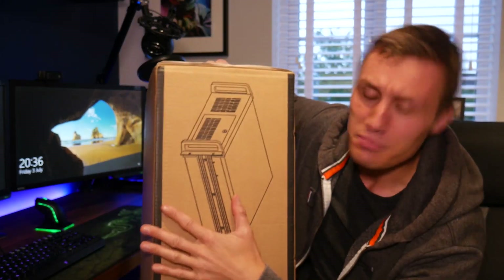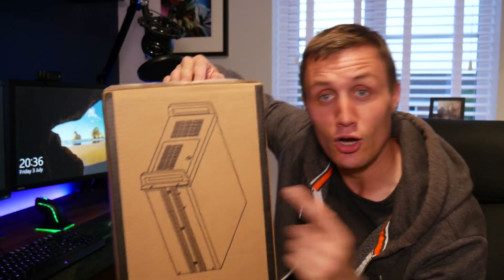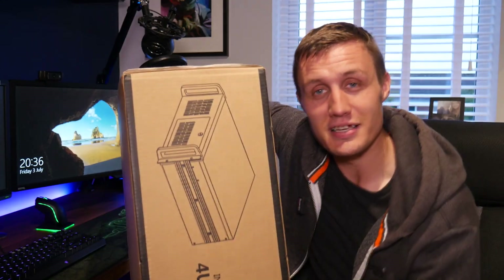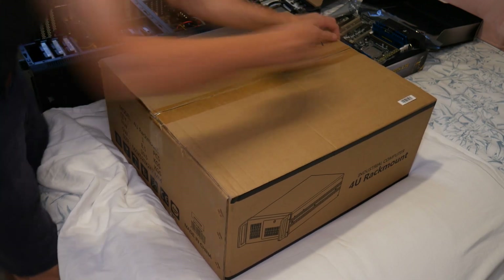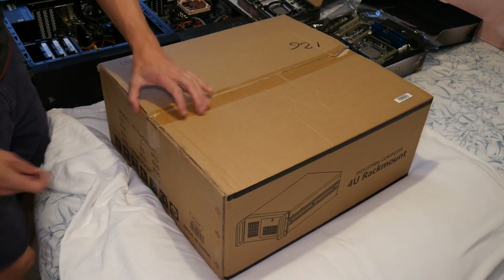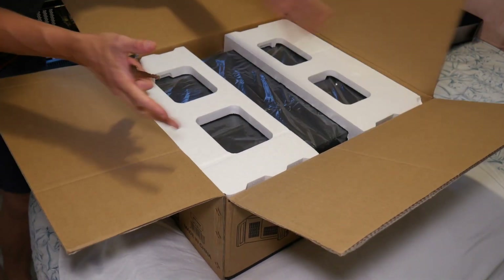This is a rack mounted PC case that we are going to be shifting our old server — which is currently down there — over into. The box itself is actually pretty big, so hopefully the case is not this big because I was planning on making it fairly compact.